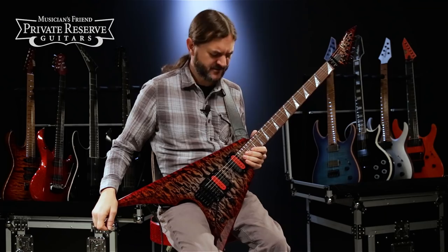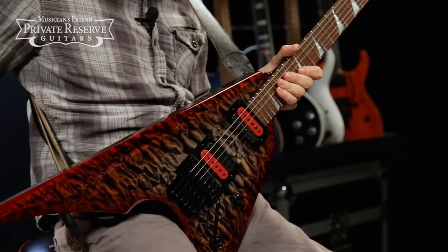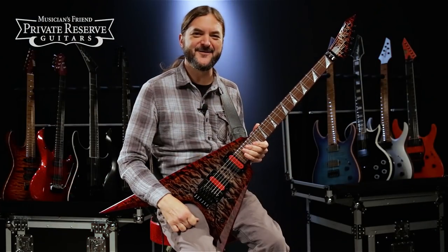Yeah, what a fun instrument. This one's comfortable to play and feels really nice and looks really great. The sandwich construction on it is really impressive from the side profile. Lots of fun from ESP.